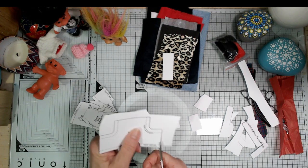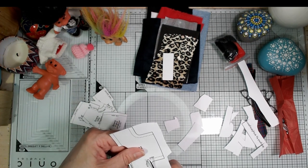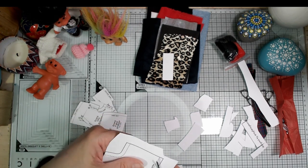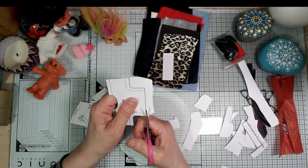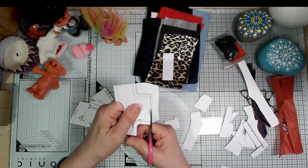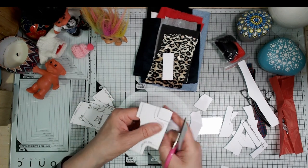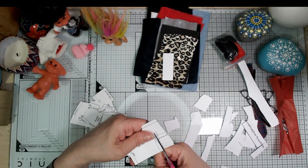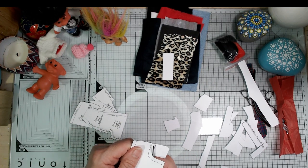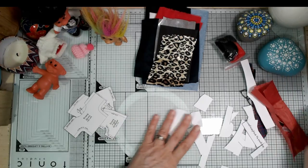I haven't put any needle and thread in with the kit because it'll just need basic household needle and probably black and white thread — things that most of us who do crafty things already have. I'm going to be hand stitching everything. I guess you could do it on a machine and it would be really fast, but I just don't like getting the machine out really.